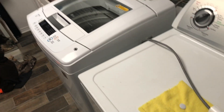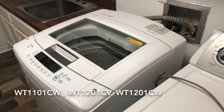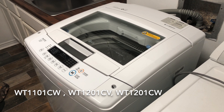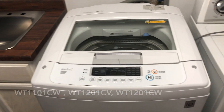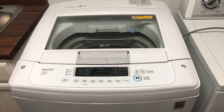This particular unit is the LG WT1101CW. I think the 1201CV and 1201CW are also similar models that this fix should work on as well. So let's pull this thing apart.